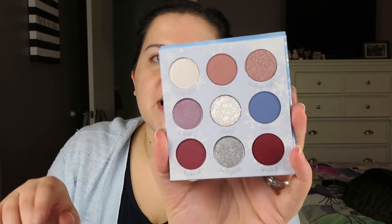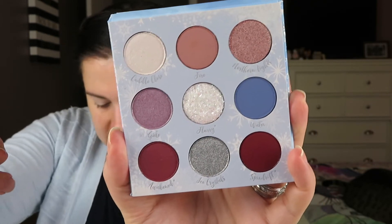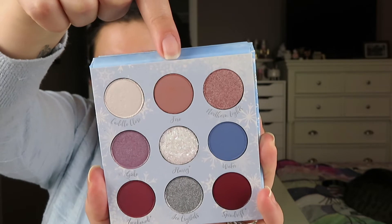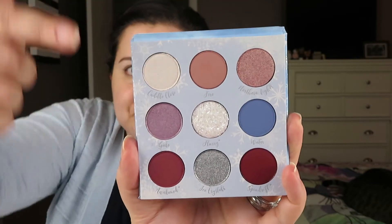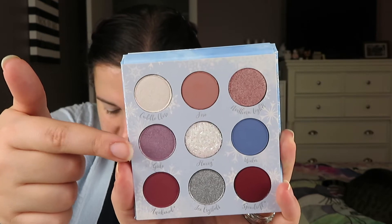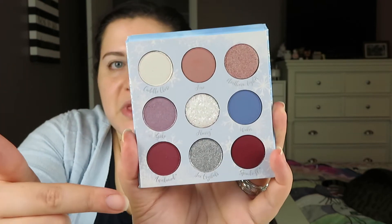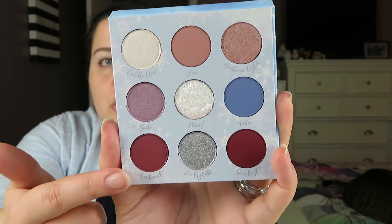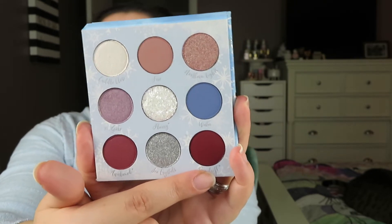This palette retails for $15 and it is a limited edition item. The shades are: Cuddle Close, an icy white with pink opal flip; Fire, a pinky mauve; Northern Lights, a pinky purple with a vibrant minty flip; Gale, a warm lavender with an icy flip; Flurry, an opal with multi-dimensional glitter; Water, a dusty periwinkle; Awakened, a deep purple berry with shimmer; Ice Crystals, a true silver; and Spin Drift, a deepened wine.